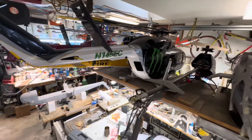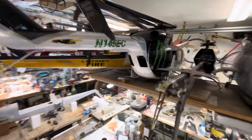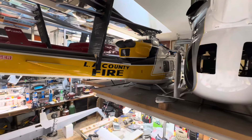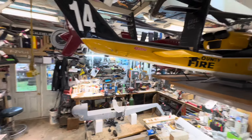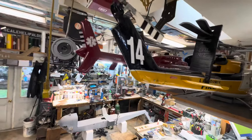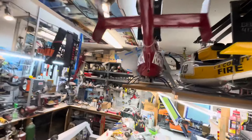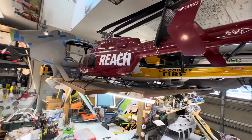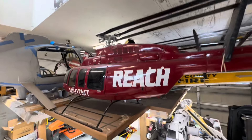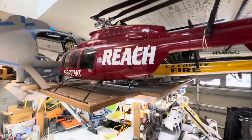There is the Baumann EC145 — it needs windows, the details on the skids finished, and lights. It has an interior but it's not very pretty. The only two helicopters I'd say are really done: the Roban 412 from Lane County Fire, which I completely redid the lettering and skids on — the only thing it really needs is a working belly tank. The other really done one is the Roban Bell 407. It's as done as I can make it; it's got lights. Those two are my most finished helicopters.